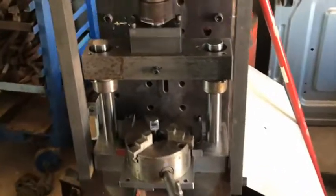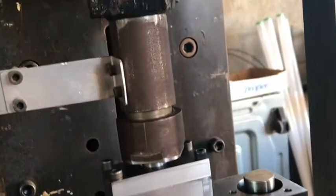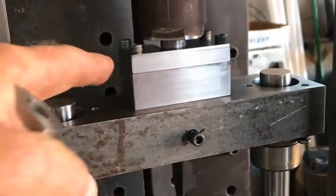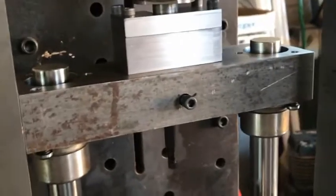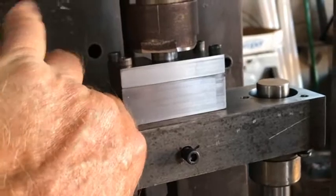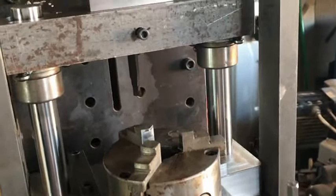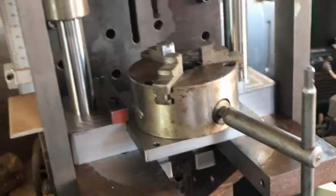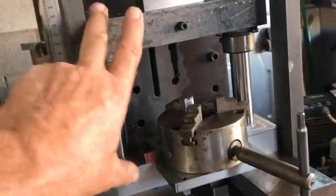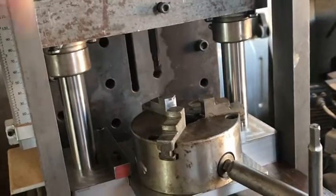Then we redesigned the entire fluting press. You can see that we've now added a block that actually has movement in it on a set of pins with bushings, so that we've taken whatever movement we were going to have on this table and taken it out. Now we have zero movement — side to side, front to back — just straight up and down.